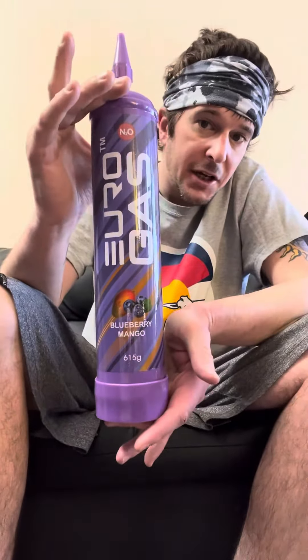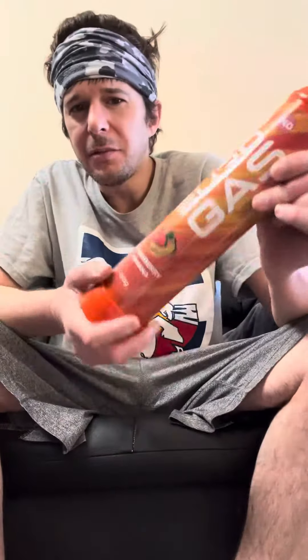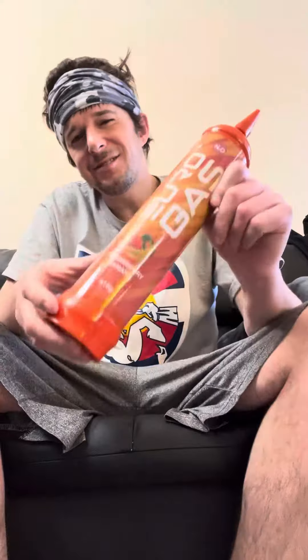I also have a blueberry mango that I just opened up. The strawberry banana I did the other night. Euro Gas seems like pretty clean nitrous oxide. If I go back I think I would have bought two of the strawberry bananas, because the taste on this is unbelievable — it tastes like hookah flavoring. It's definitely got a strong strawberry banana nitrous flavor.